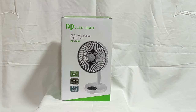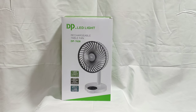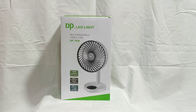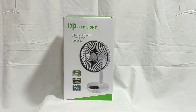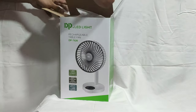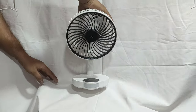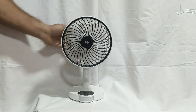This is the DP rechargeable table fan DP7626 with LED light, soft comfort color, bulletin battery plus USB. Now we're going to show this product.